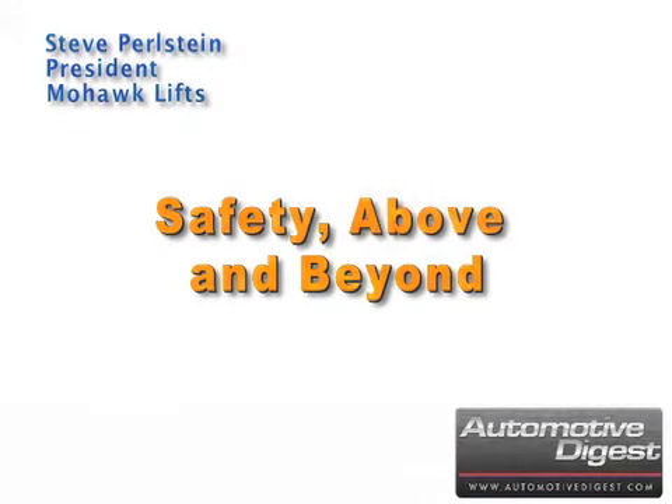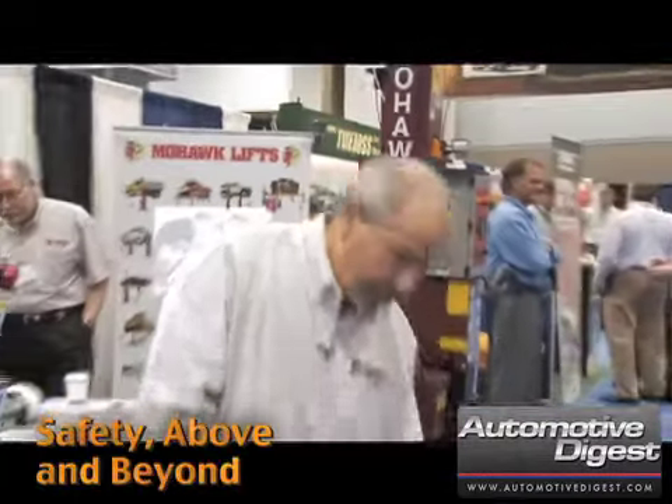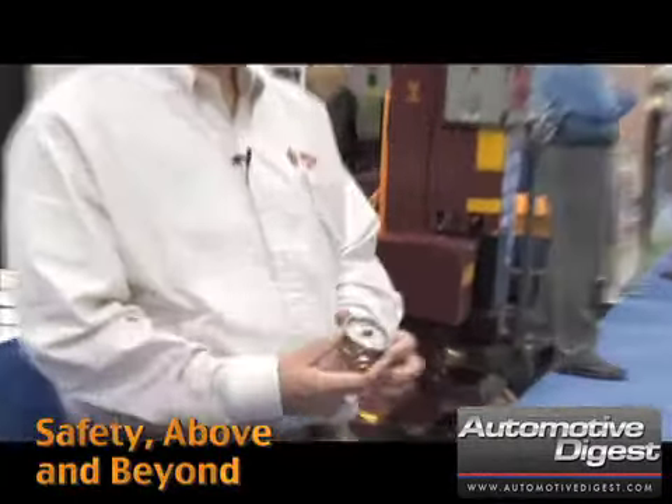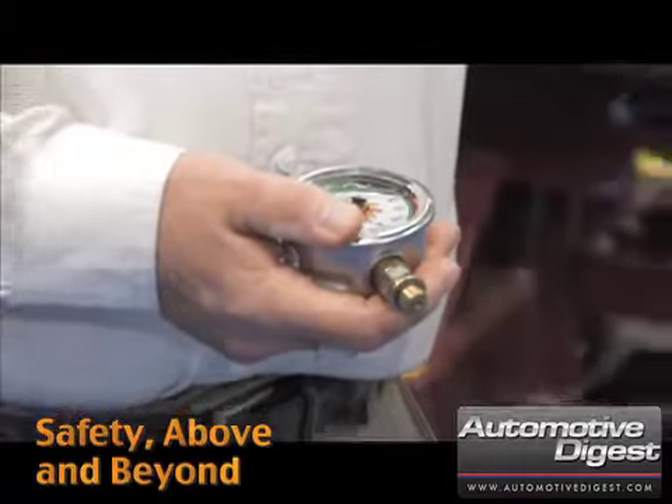Steve Pearlstein, president of Mohawk Lifts, tells us how Mohawk goes above and beyond to build safety into their lifts. Safety is probably the biggest thing, and there are several things we build into the lifts that have safety above and beyond. One of them is something we refer to as a weight gauge — the only way to visually assure that the mechanic has lowered the lift onto the mechanical safeties, as every lift manufacturer and the Automotive Lift Institute, as part of the national safety standards, says you should do.